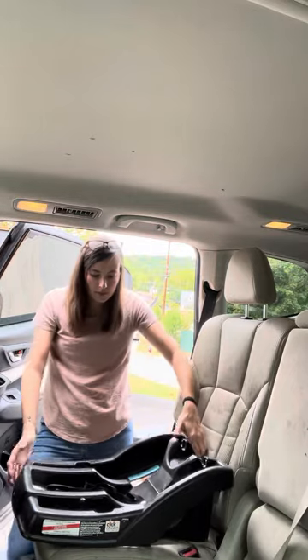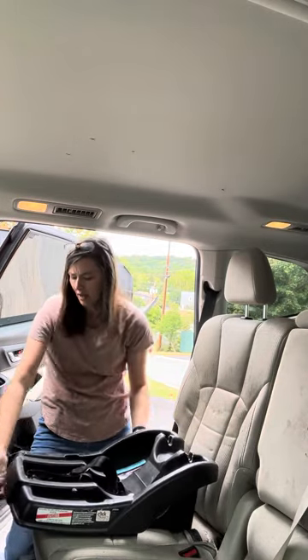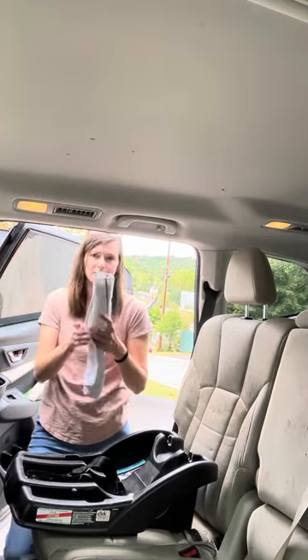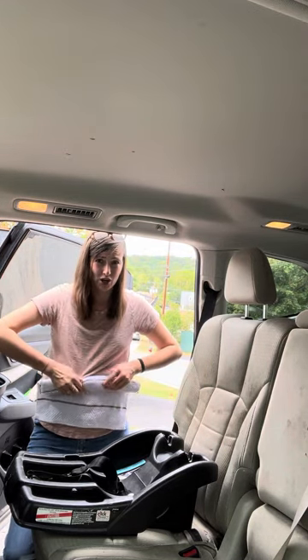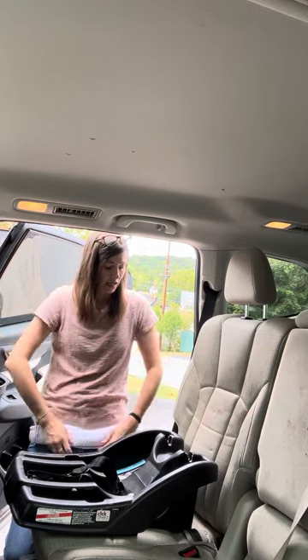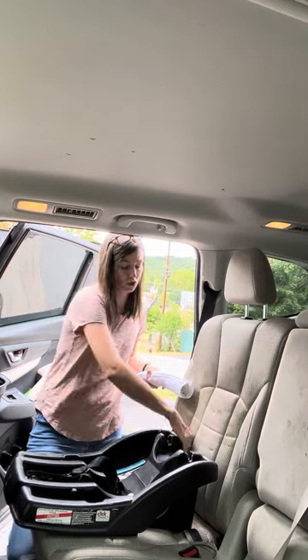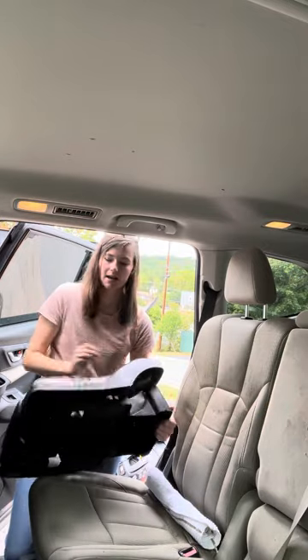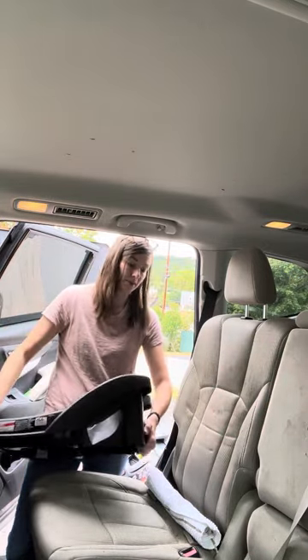So this is what the base looks like. There is no recline foot, which most Graco Snug Rides have now that are on the market. So you're going to take a tightly rolled towel — I'm just using a hand towel because my car seat is very flat. If your car seat is more sloped, you might need a bath towel to do the same thing.